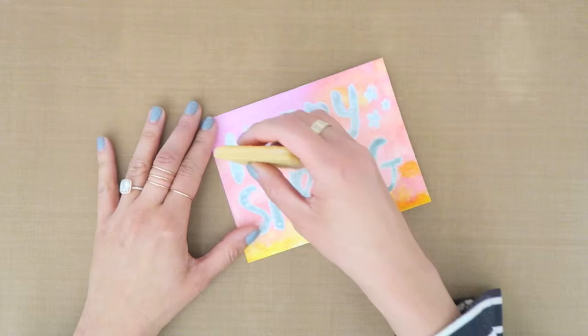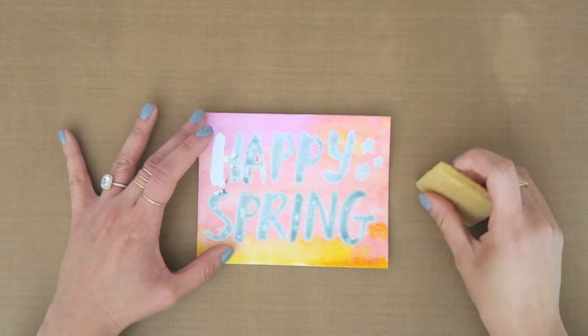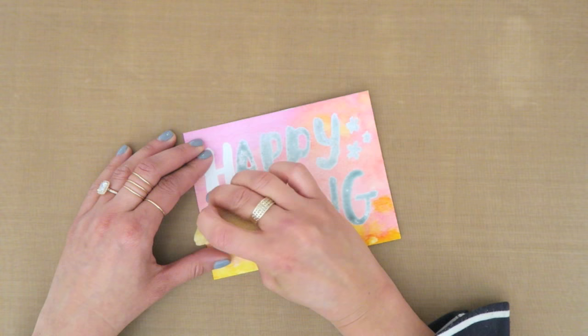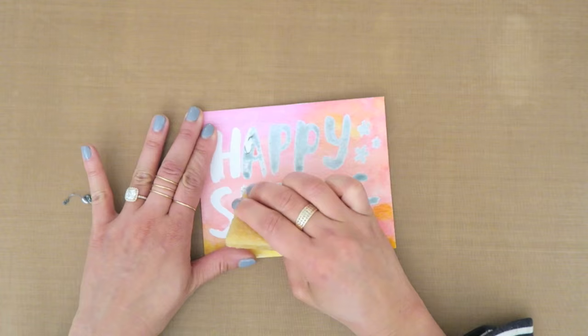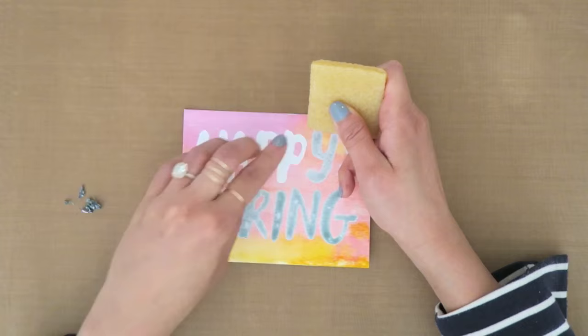Now that the watercolors have dried — again about 15 to 20 minutes — I'm taking this gum eraser. You can see I just did a little bit too much pressure and I lifted up a tiny bit of paper at the bottom of the H. I'm taking the eraser and removing the drawing gum and it's coming off very nicely. I'm going to peel it — hopefully it doesn't peel off too much of the paper. It's a really cool texture. I feel like we used to do this as kids with rubber cement. You could probably use your finger too, but I find it faster with this square eraser tool.